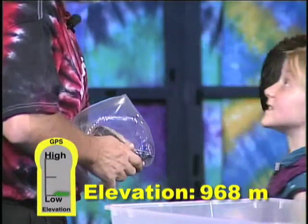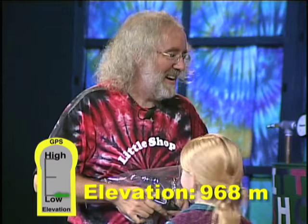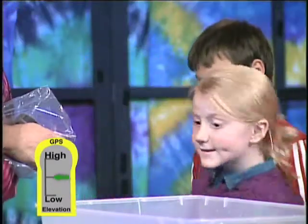Nine six eight. That's like down in Kansas. And so it's squeezing, making more pressure, and then it thinks the elevation's going down. And when the bag breaks, now it thinks we're back in Colorado.